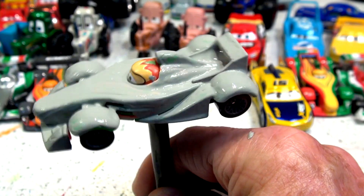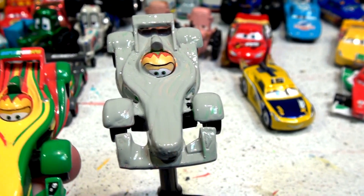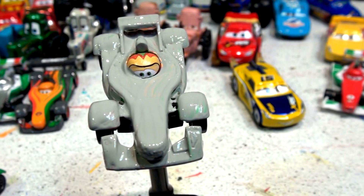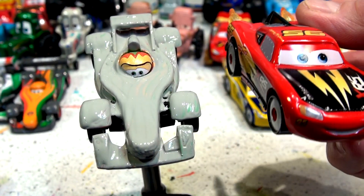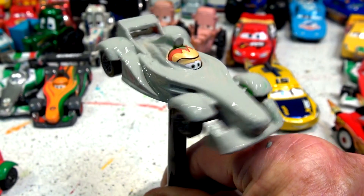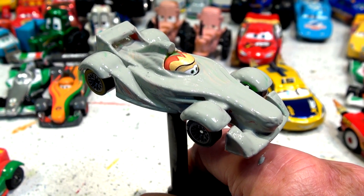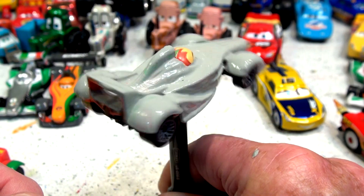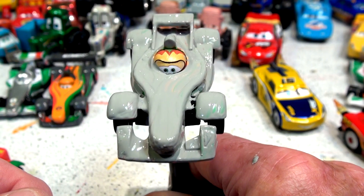That's all I'm going to do for that — beautiful primer gray Rip Clutchgoneski. I'm not going to take out the stand because I'm going to paint it again in the next video. Here's what it looks like next to the original — there's the original Rip Clutchgoneski and there's primer Rip Clutchgoneski. So far today we put back together Rocket Lightning McQueen and we have half a blast wall. I'll see you in a little while for the next video. Next time I'm going to turn this guy silver, maybe put some black stripes on, and then after that midnight black — so stay tuned, thanks for watching!